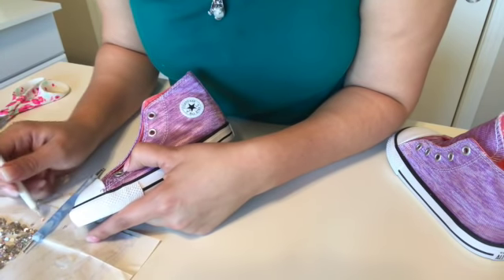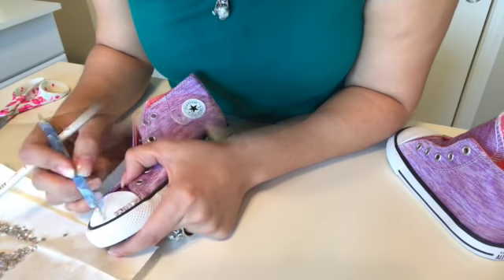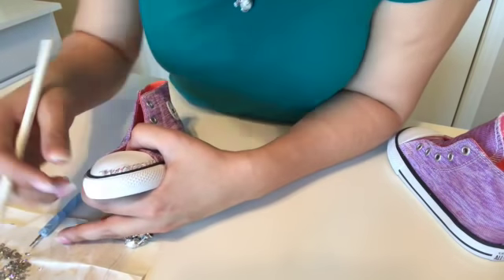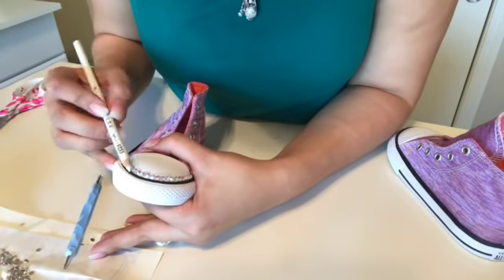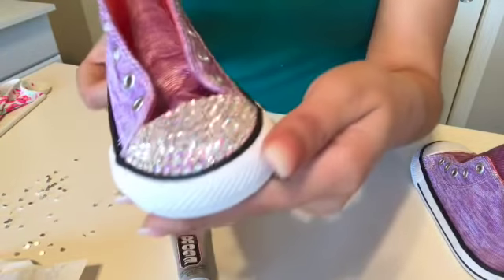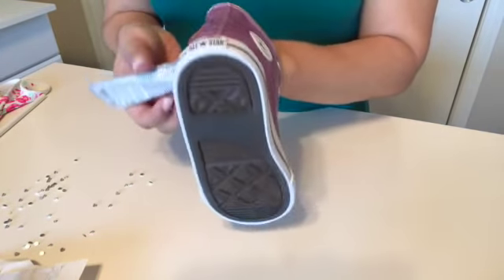Just try to work clean and fast. This can take a while so you're going to have to have a lot of patience. This is what the front of the shoe will look like, and this is what the back will look like. So moving along.